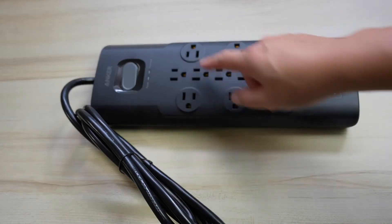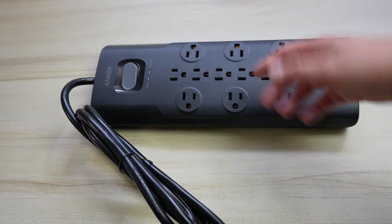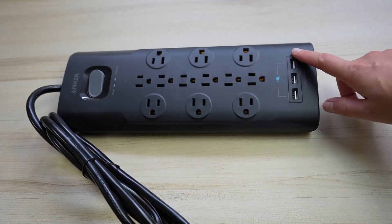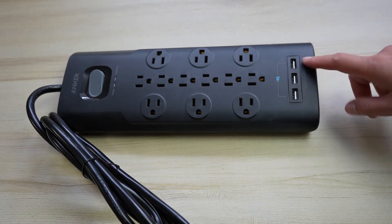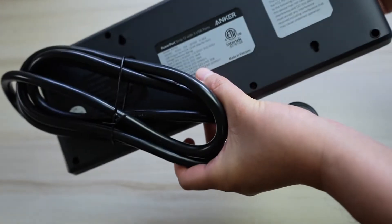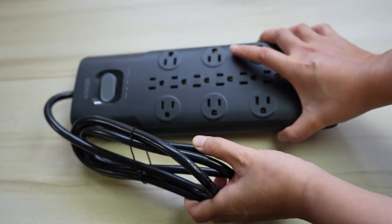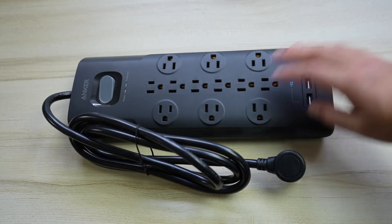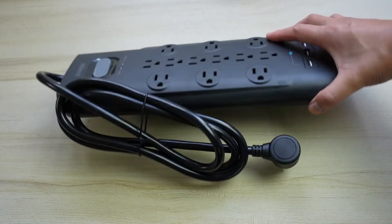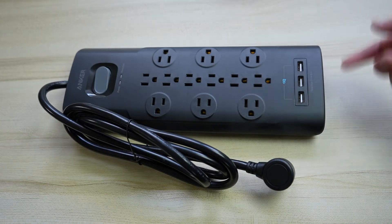The thing is it has way more inputs — it has twelve outlets total. That's one of the other main reasons why I got it, plus it also has USB ports with fast charging as well. I will leave all the specifications in the description area below, but this could definitely handle more than my previous surge protector. And since it is newer, it's probably going to have a lot of newer technologies to keep things really safe for all your components.